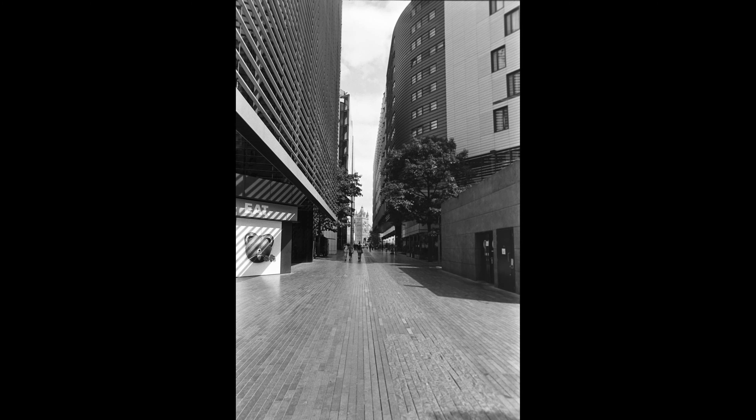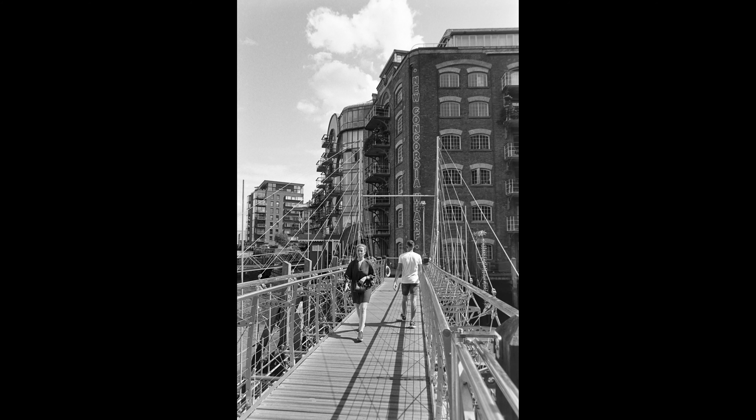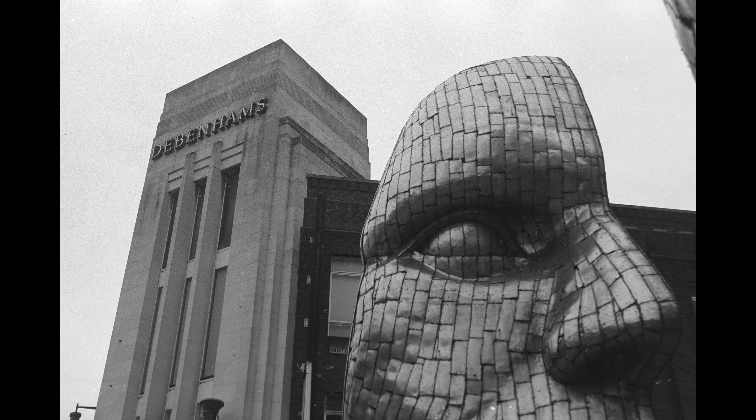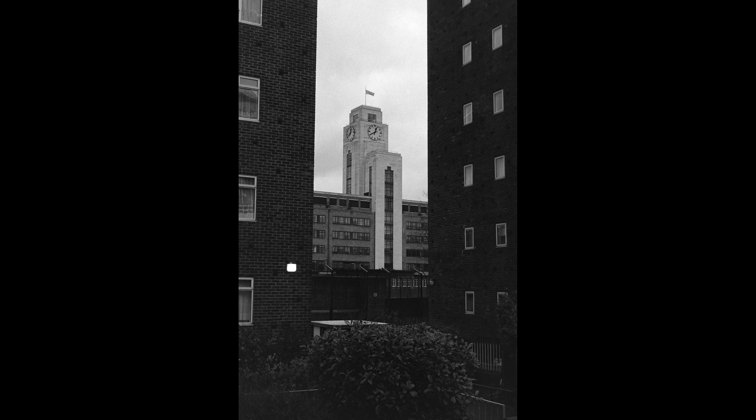Anyway, that was just a few reasons why I like FOMAPAN. I hope you enjoyed this video — I know it's a short one today. Don't forget to like, comment, and subscribe. There's a buy me a coffee link in the description below. And I love you!